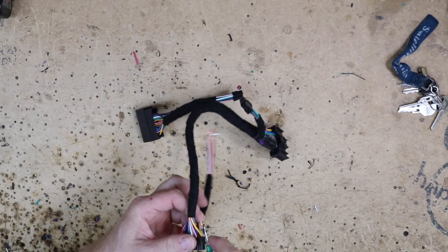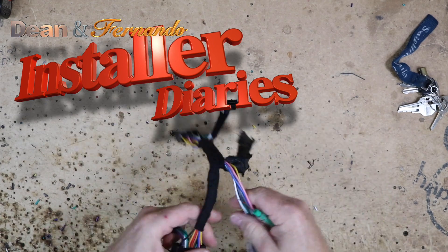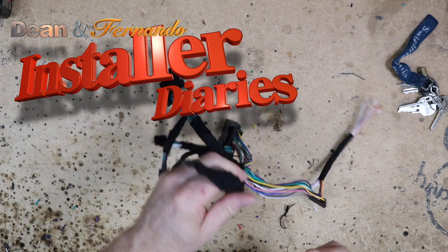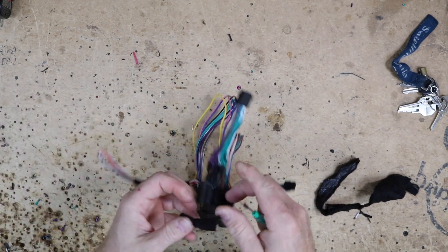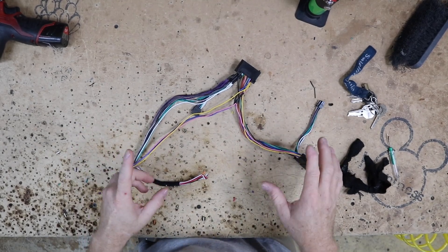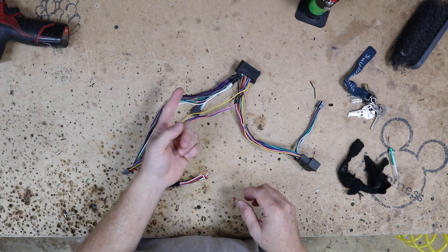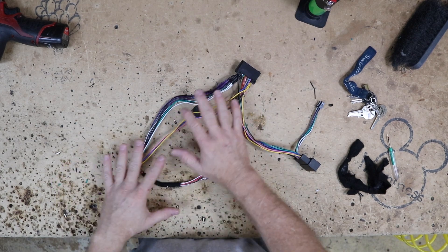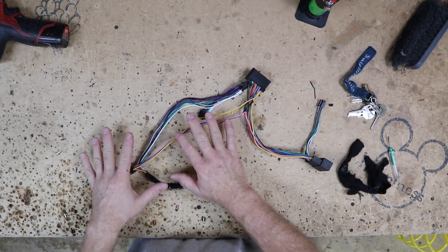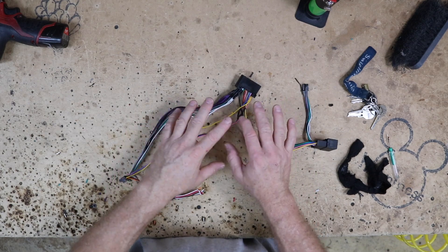Let's go ahead and get this all stripped of its tape and see what this looks like underneath. Looking at this harness, really all we need is these wires here, which are the outputs of the radio. We need a front left and right, and that's it. We're not using the rears. So what I want to do is try to remove as much of this as necessary just to get it away from here so that we have the minimal amount of stuff behind the radio.